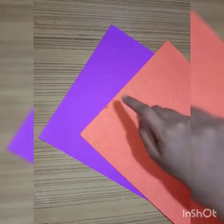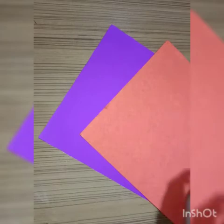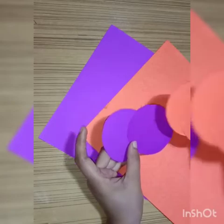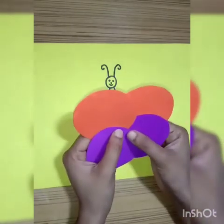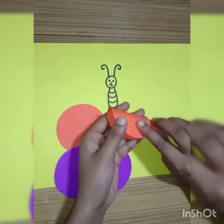Now we will take two other sheets and we will cut two circles each from both sheets, like this. Now for wings we will take these circles and fold them like this.